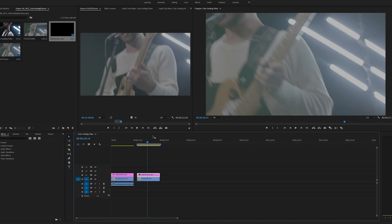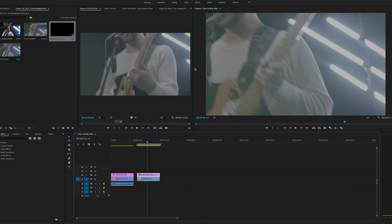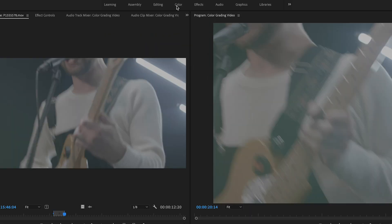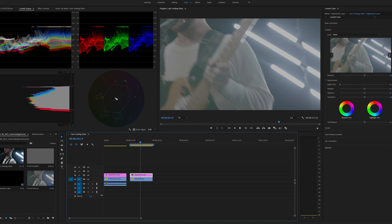One of my favorite things about Adobe Premiere Pro — I feel like this is an ad and it's not, hashtag not an ad, unless you want it to be, Adobe — one of my favorite features in the recent updates is that they have this color tab up here, and if you just click it, all of my favorite tools are just right there.